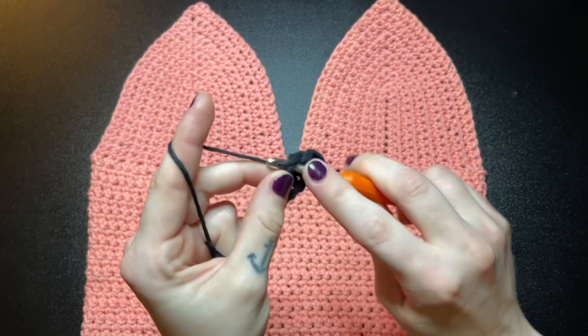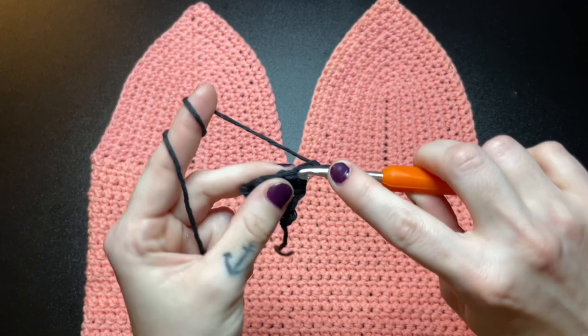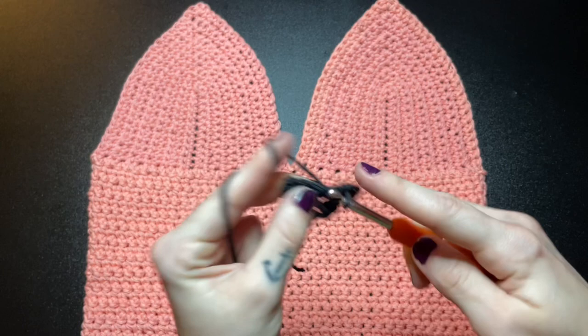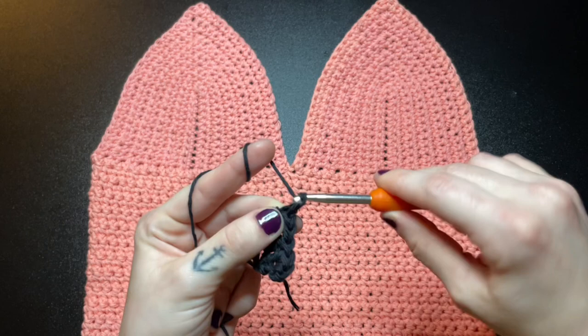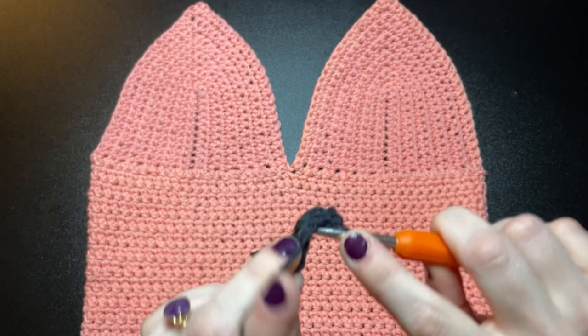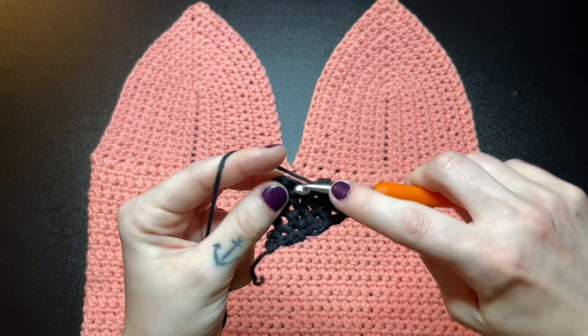For the next row, chain 1 again and insert 2 single crochet into the first stitch, then 1 single crochet into the next 2 stitches, and on the last stitch insert 2 single crochet for the increase — you should have 6 stitches total. For the next row, chain 1 and do only single crochets into every stitch. Here's what your work should be looking like so far.